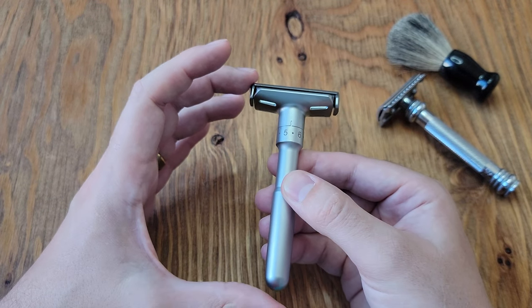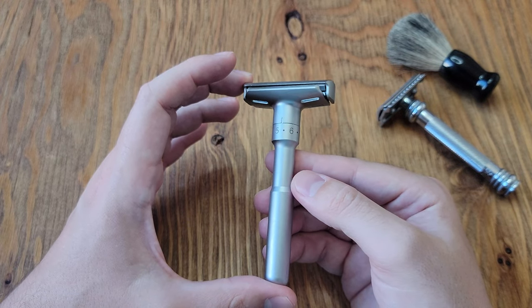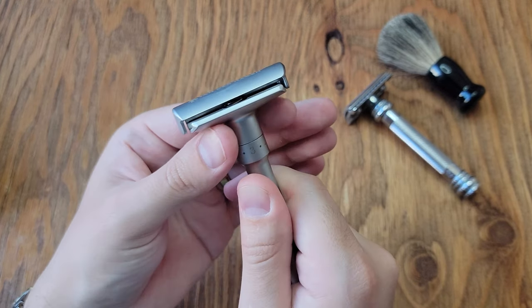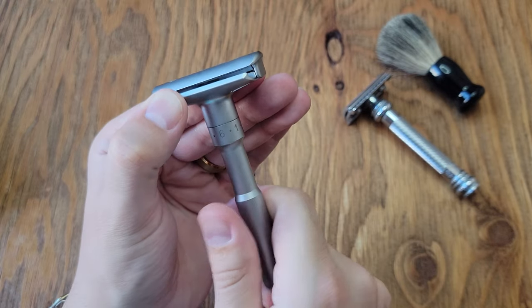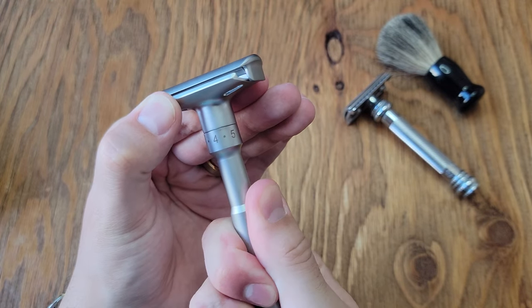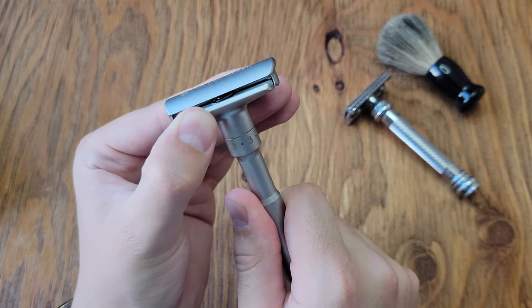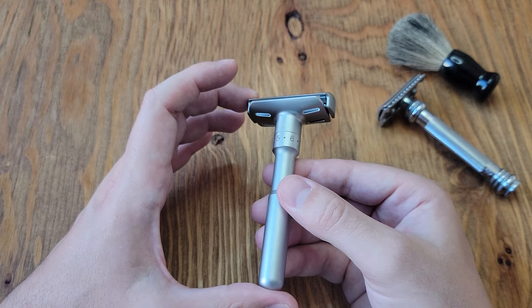The adjustable head is simply a rotary dial at the bottom that rotates one to six, with one being a shave that doesn't cut very well and six being a good shave that does what it's supposed to do. For my first use, I went with my normal shaving method and used one of my favorite blades, a Feather safety razor blade, to start with.